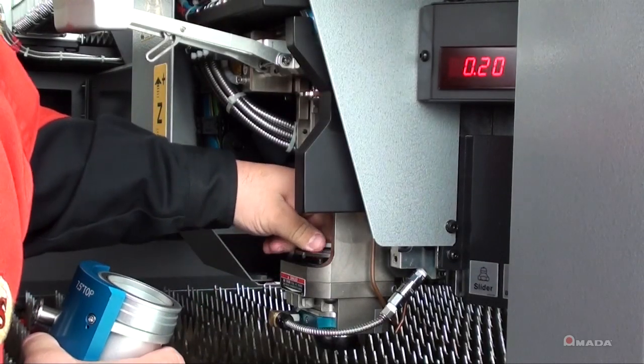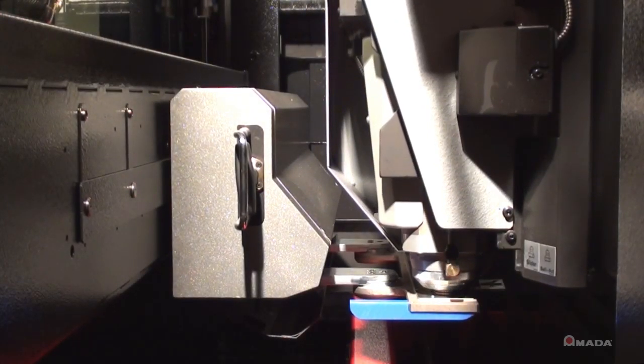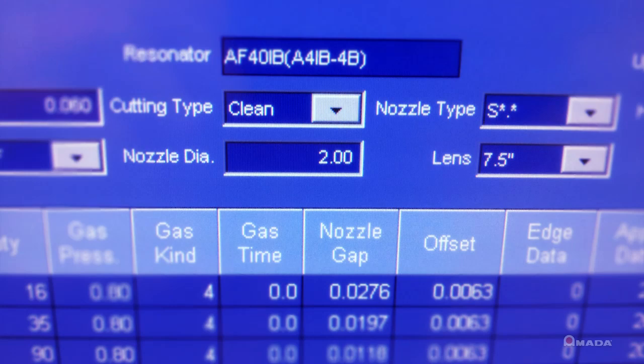This head is the ideal design for cutting thick plate but easily handles the high-speed cutting capabilities for lighter gauge materials. Setup time for the FOM2 is reduced via the one-touch lens cartridge and standard automatic nozzle changer. The 8-station nozzle changer promotes continuous, unattended operation — it automatically changes, cleans, and calibrates the nozzle based on the NC control's cutting data.